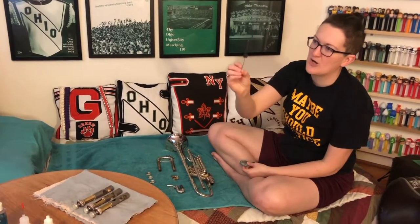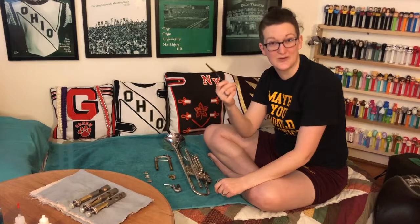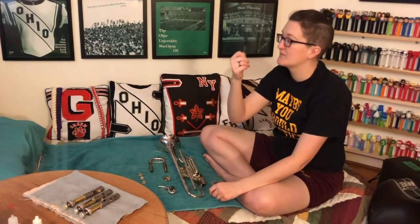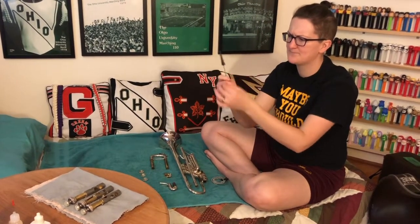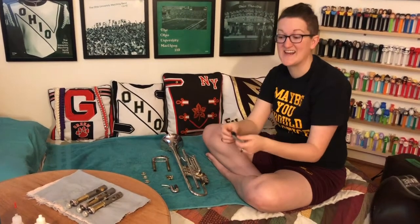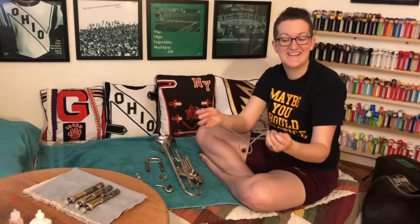You need a little mouthpiece brush. If you play tuba, you're going to need a kiddie pool or a garden hose - you can't do it in the bathtub. But for trombone, baritone, French horn, and trumpet, you need this little guy. The trombone ones tend to be a little rounder but this will work. You're also going to need what's called a snake. These come in all different materials - they can be plastic. I like this slinky kind; I find it more aesthetically pleasing.